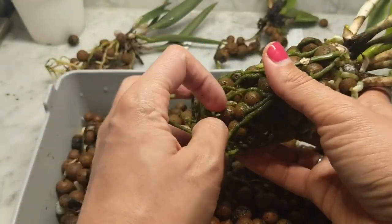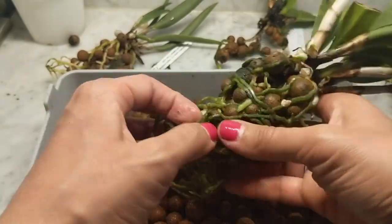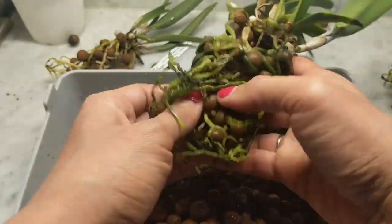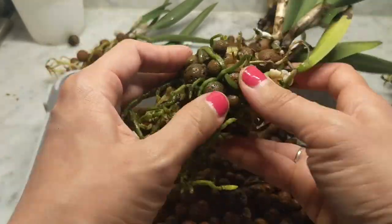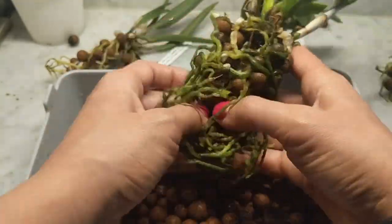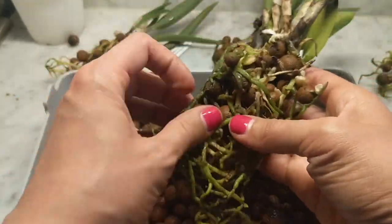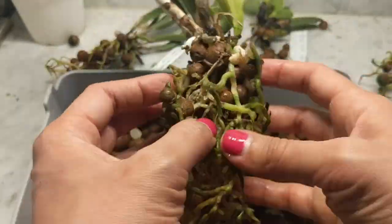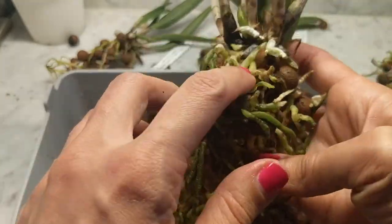I'm going to fast-forward here so I don't bore you with removing every single little piece of LECA in slow motion. This video is going to be long enough — in all it took me about an hour and 20 minutes from start to finish. I'm removing everything, getting a little more aggressive, and then we're going to start cutting off the dead roots — keeping anything alive — and then moving these to newer pots with fresh bark and sphagnum moss.